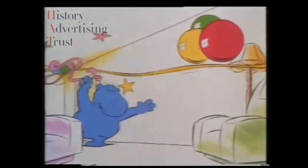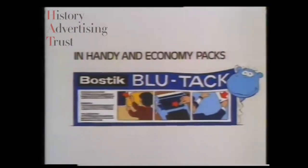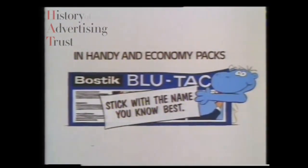It even holds up the party decorations, and when you take them down again, it doesn't leave any nasty holes. Blu-Tack's worth saving too, because you can use it again and again. Blu-Tack by Bostik — another good reason to stick with the name you know best.